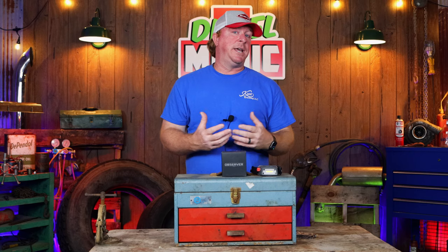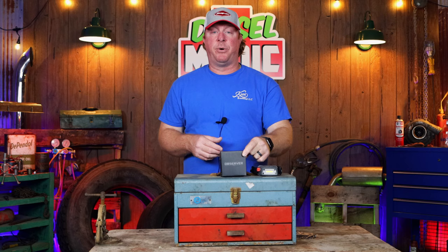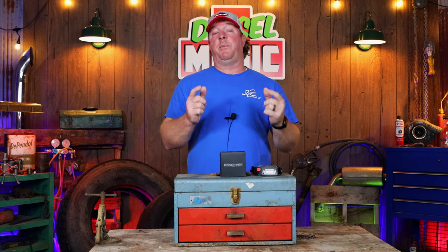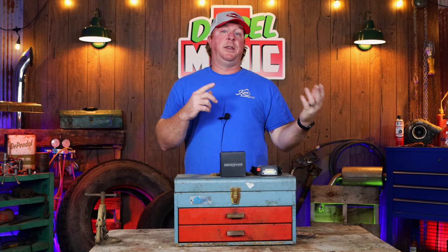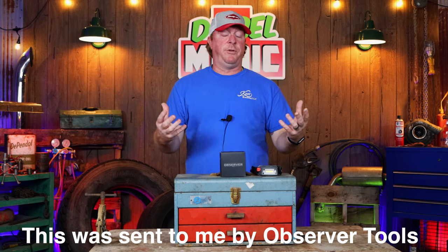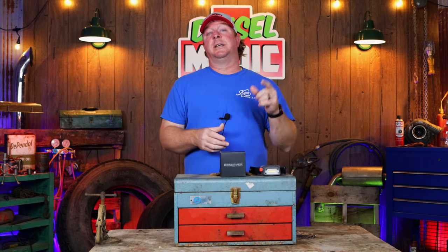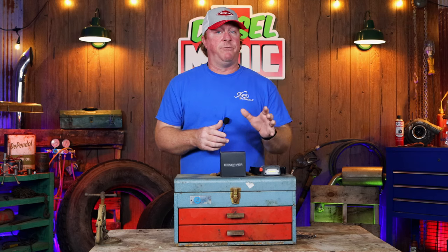Well, that's kind of all changed now. Observer Tools has come out with a pretty cool headlamp that's going to help you guys, especially if you wear gloves and you want to brighten or dim your work light depending on the area you're in. This was sent to me by Observer Tools to review, and I've used it for about five days now and I've become a huge fan of it.